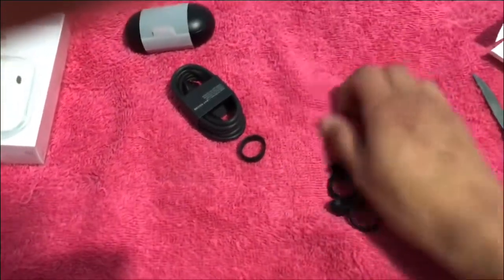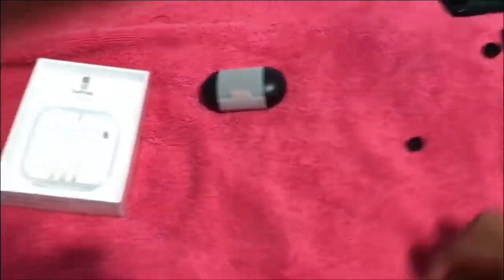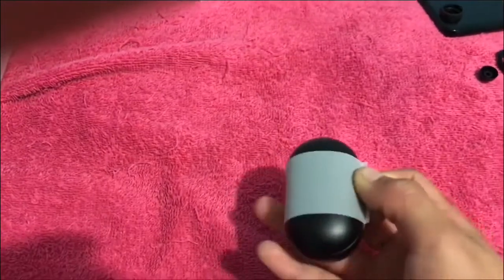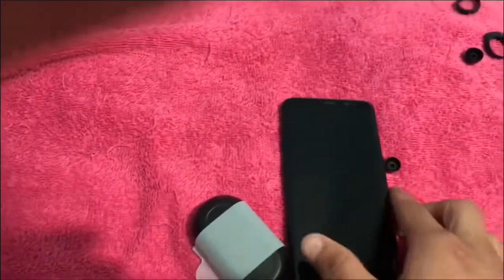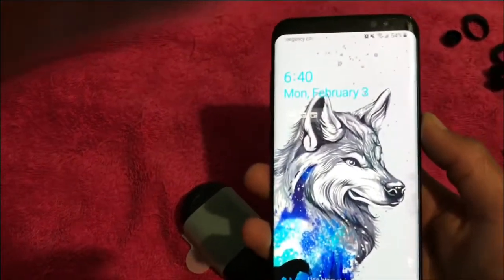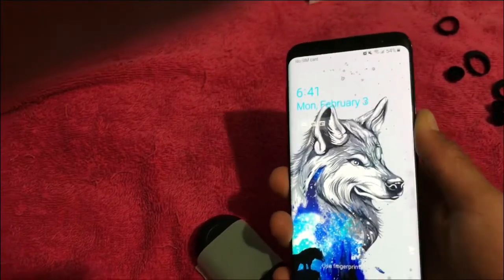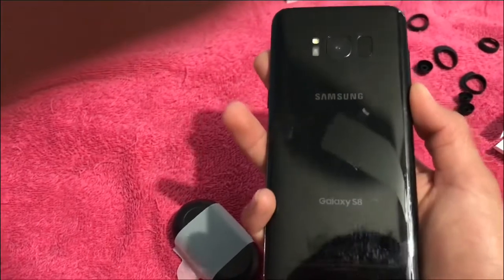Now let's put all these to the side. Charger, put that away. We're here for the little Galaxy Buds. Now let's get this phone right here. As you can tell this is my Galaxy S8. I'm recording this on February 3rd, Monday. Mobile wallpaper — hope you guys like that.